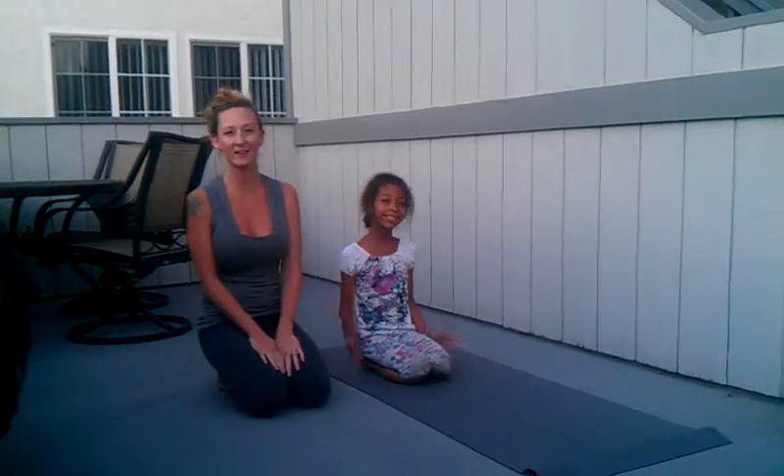Hi, I'm Amber with The Playful Practice and welcome to another Take 5. Today we are doing a little sunset yoga out on my front patio before it gets too dark here.